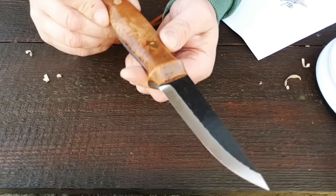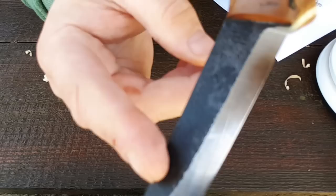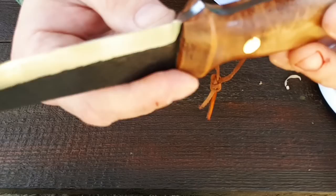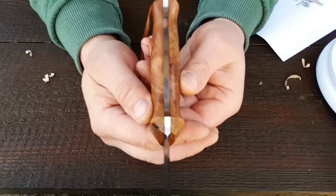Jetzt gehen wir mal Tabletop. Da haben wir das Messer – ein Schätzchen. Alles bei der Hand gemacht. Wir haben hier eine Schmiedehaut, wir haben hier einen Scandi-Schliff – guck mal hier, wie schön. Hat er schön drauf gelassen. Perfekt abgeschliffen, angeschliffen, symmetrisch. Kann man jetzt leider bei der Einstellung so schlecht sehen, aber es ist symmetrisch gemacht. Auch der Griff ist symmetrisch.